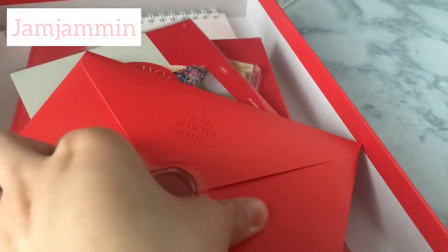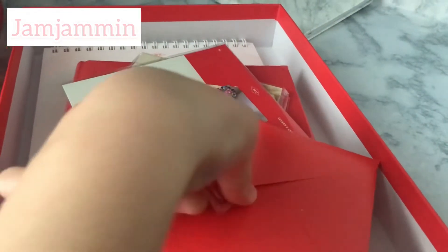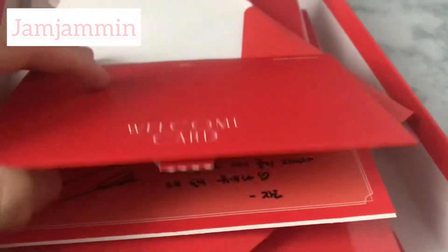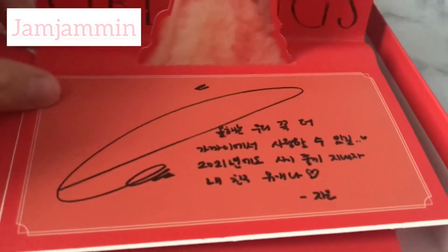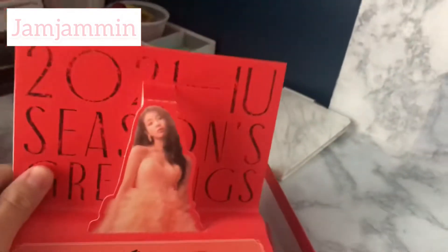You also get this welcome card. It's very difficult to get the sticker off — I was struggling trying not to rip it — but once you get it off, you can open it up and it's like a little pop-up welcome card with a pop-up figure of IU. There's also a handwritten message at the bottom by IU. I wish I could translate it, but my Korean isn't that good — I bet it's something cute.